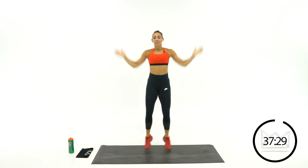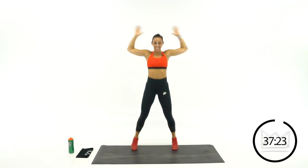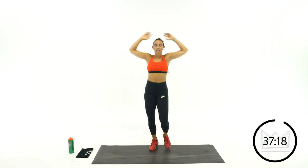Working on getting that internal body temperature up. It's going to be lots of fun today — I'm excited to get into this one with you. Roll your wrists and roll your ankles.